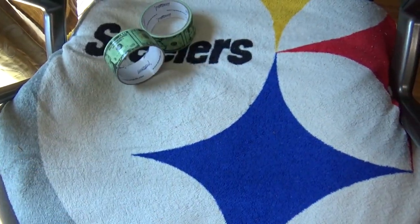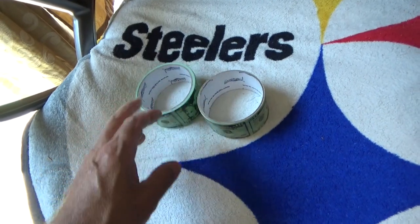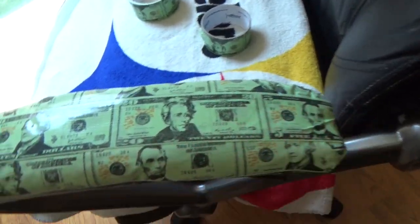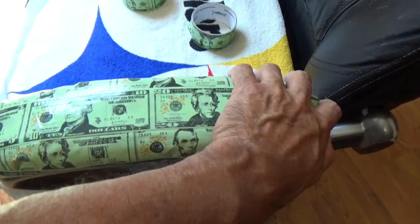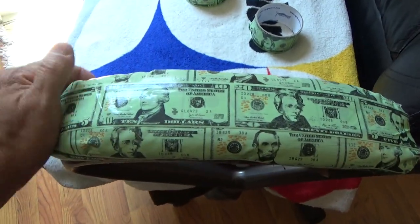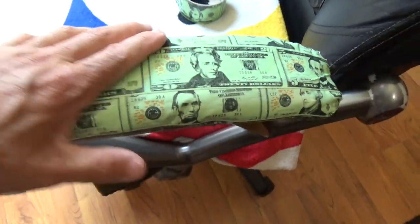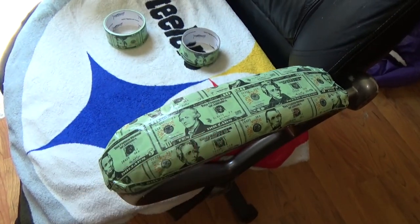That was cheap — these were $2 each and I only needed one, so this is a $2 repair. You didn't have to buy two. I've got an extra one and I still have a lot left on this roll. That's how you recycle computer armchairs. Normally I would use material, but I didn't have any leather or vinyl material to use, so instead I just used the vinyl tape. Works good.